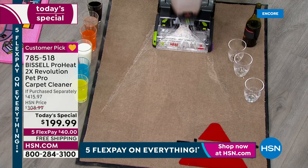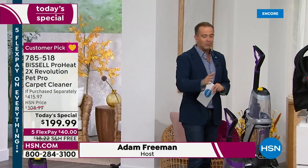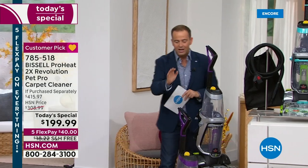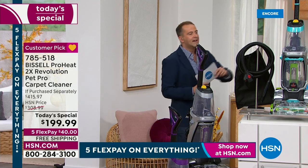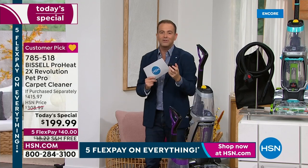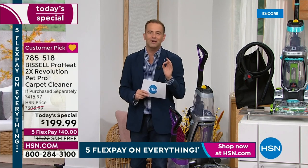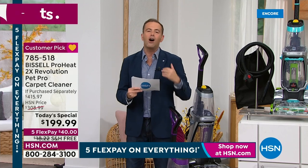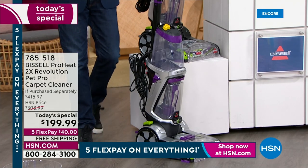Just before I give Jenny a proper introduction — since this is the first time in three years Jenny's been here in the studio — I want to tell you how excited we are. This is the Bissell Pro, the best of the best, and we have three amazing colors: purple, silver exclusively here on HSN, and teal. We're going to include power extras in terms of accessories, and we have a price that is phenomenal — the lowest price we found in the United States. You're looking at a retail price of $415.97; we're at $199.99.